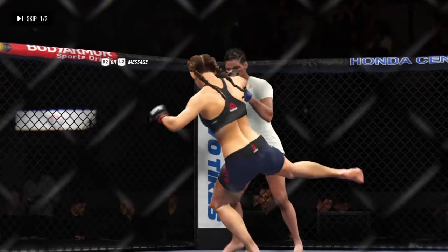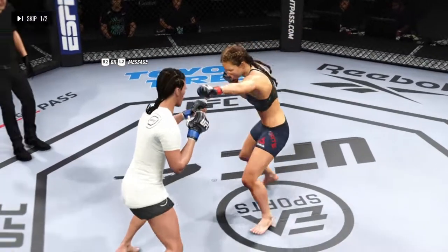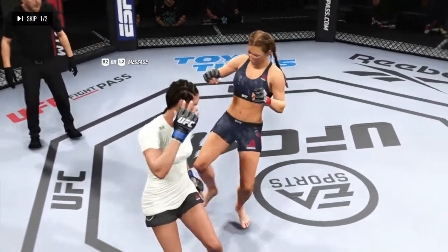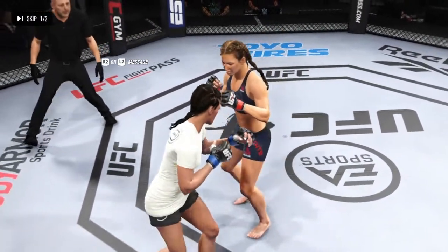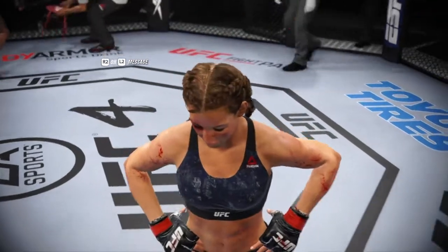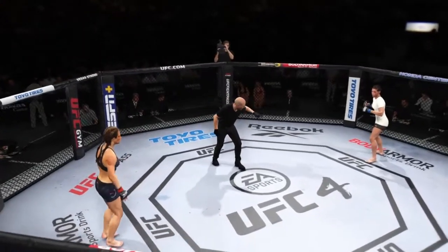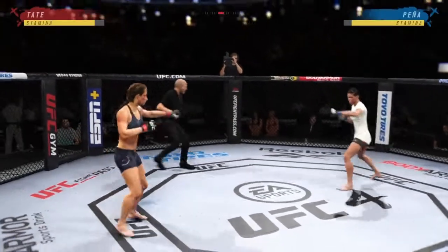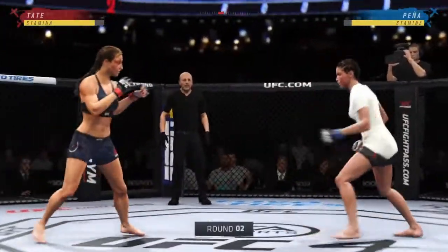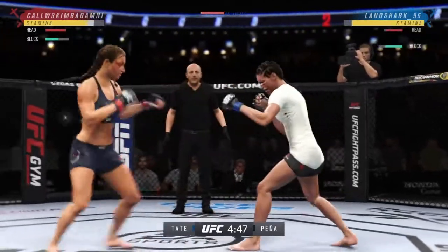We now look back at some of the action from that previous round — a lot of good highlights from both competitors. They both should be very proud of what they accomplished. I'm not sure they can keep this up. Second round is getting underway. Round one, not the round of the year necessarily, but some good action. When you have two very talented fighters, sometimes it's very even — that's what we saw in round number one.